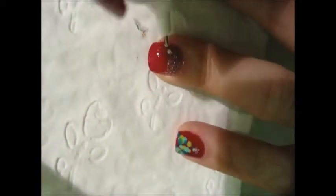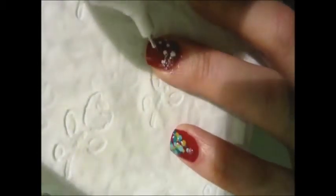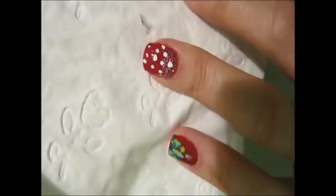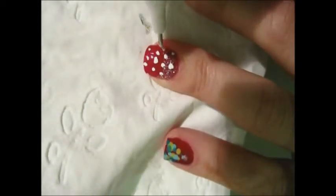We're almost done. Now let's use the correction pen again, creating dot patterns. What we're trying to do this time is actually replicate snow. Once you've finished this last step, don't forget to apply some top coat.